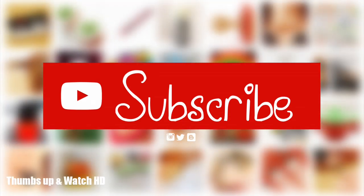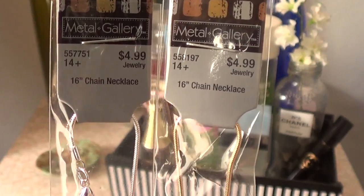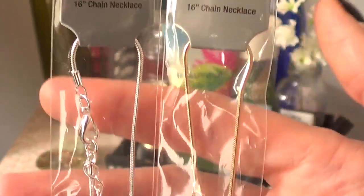Hey guys, it's Rene. Welcome to this craft haul. I wanted to share with you a few things that I got from different places. I went to Hobby Lobby and I loved the store.